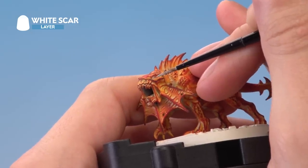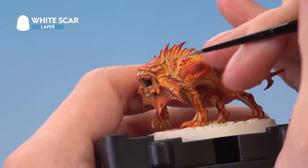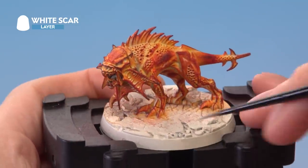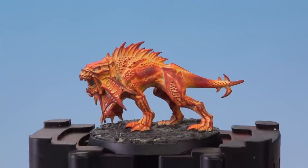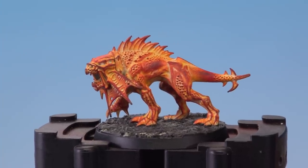Once done, all you've got to do is base your miniature. For such a bright colour scheme like this, we recommend going the complete opposite on the base and going really dark. I'm going to apply some texture paint and then paint that Abaddon Black, so the base is a really dark texture. With that dark base fully painted, this flesh hound made from animated lava is complete.